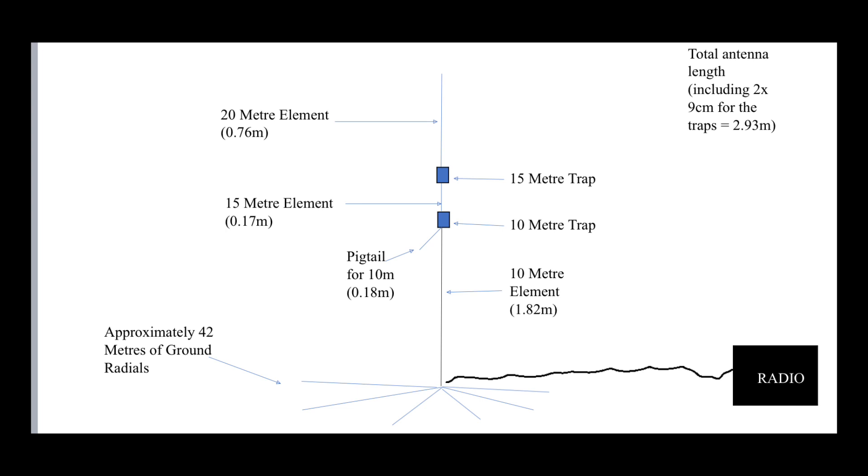The overall height of the antenna is about 2.9 meters — about nine, nine and a half feet, maybe 10 feet, something like that. So it's quite a low profile antenna and allows you to use those three bands without any tuner.